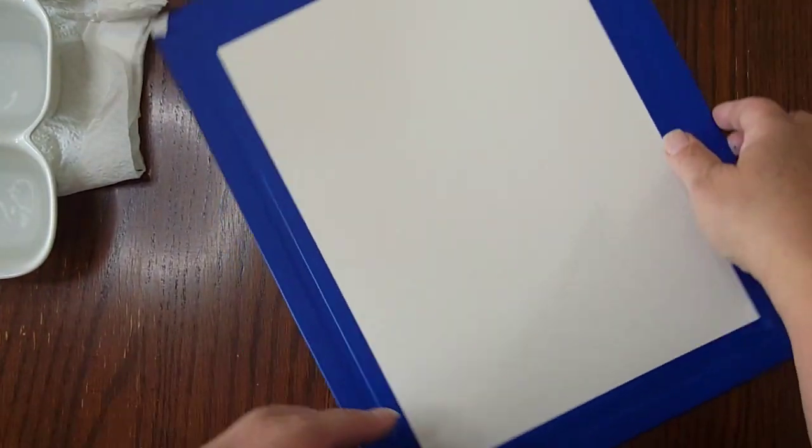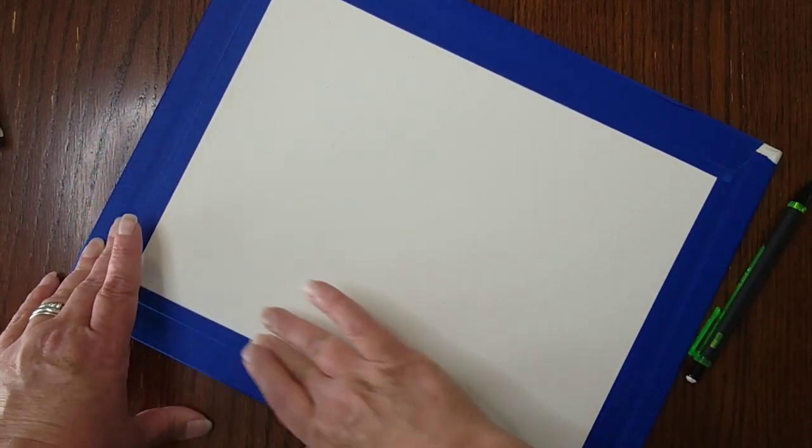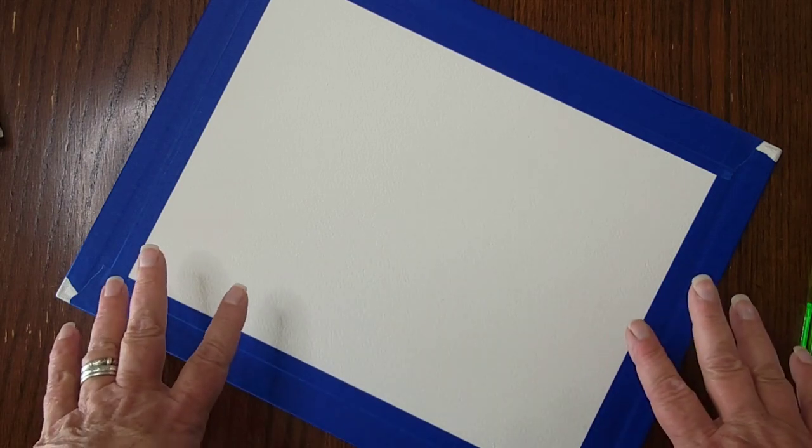I'm going to zoom in so we can do the drawing. I'm going to turn my paper sideways because that's a better drawing angle for me — I've drawn that way since grade school. Feel free to draw straight up and down if that works for you; there's no right or wrong, just make it comfortable. I also want to mention that my paper is taped to a canvas board using painter's tape to help prevent warping when we put water on it.